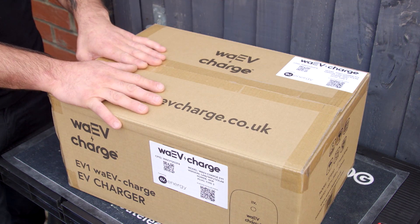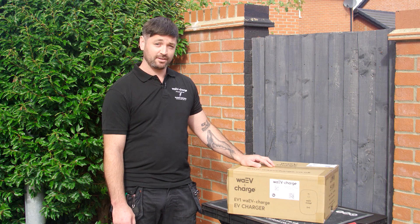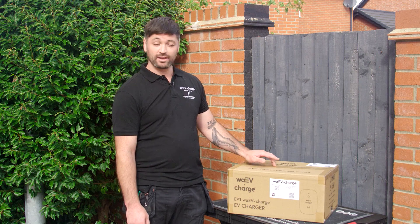Hi there, I'm Jono, I'm the CEO of Blackout Electrical. At Blackout Electrical we deal with domestic and light commercial installations as well as EV charger installations, and today we are going to be installing a Wave charge point.